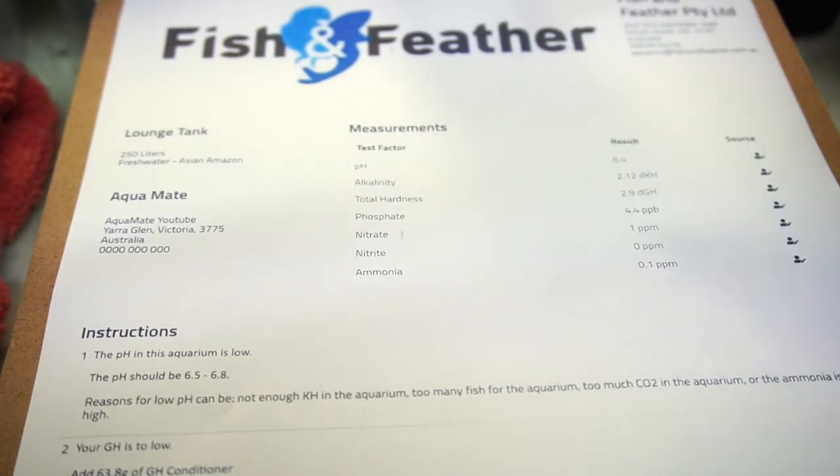A little bit of phosphate — that's just Melbourne water. There's also phosphate in fish foods and KH powder, so that's expected. Down the track, if we're going to a higher level tank with CO2, we can make some changes to eliminate phosphate. But in a new tank and for a basic tank, we don't stress too much about the phosphate unless it's really high.